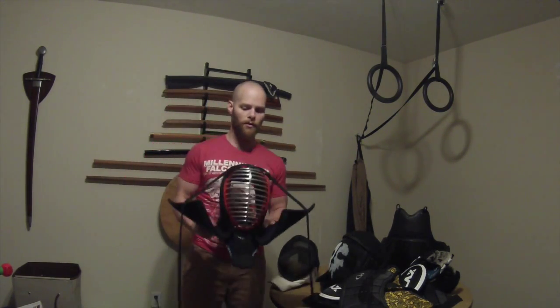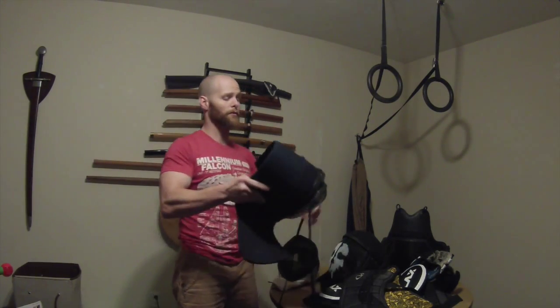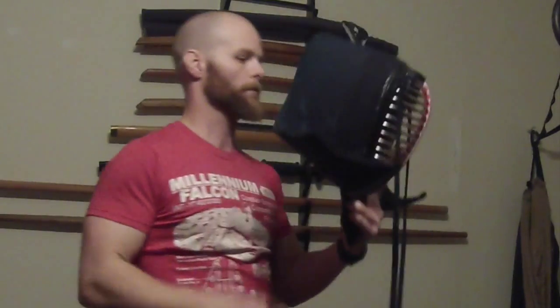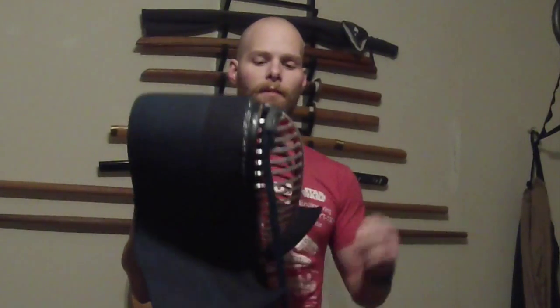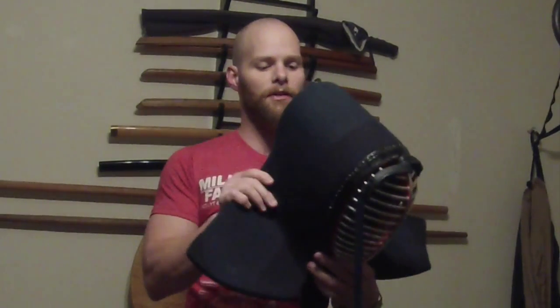This is a traditional kendo mask. As you can see the back is completely open, but if it fits appropriately it should cover all the way to the back of the head. The problems with this are that it's very hot, it's not very breathable, and it cuts off a lot of your peripheral vision — your face sits far back in the mask. The sides look armored but they're really just very thick soft material, not actual armor, so if you get caught in the ear you'll know it.